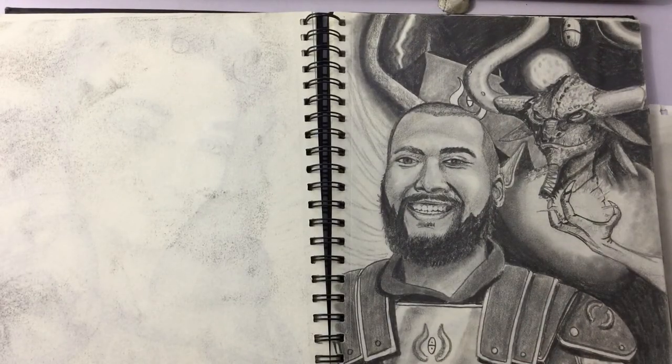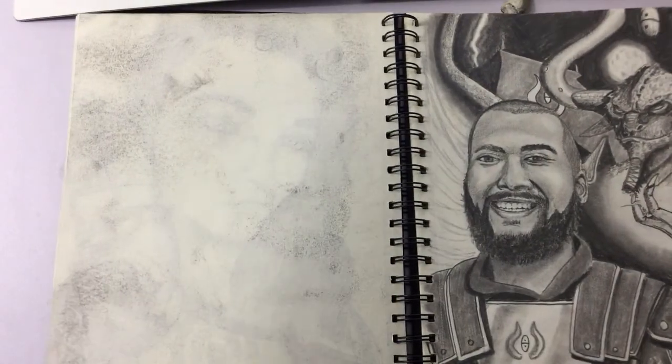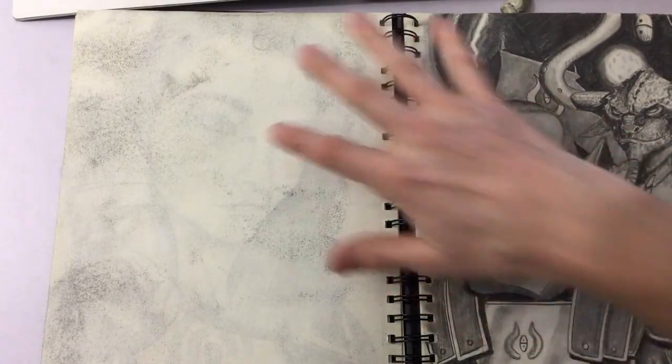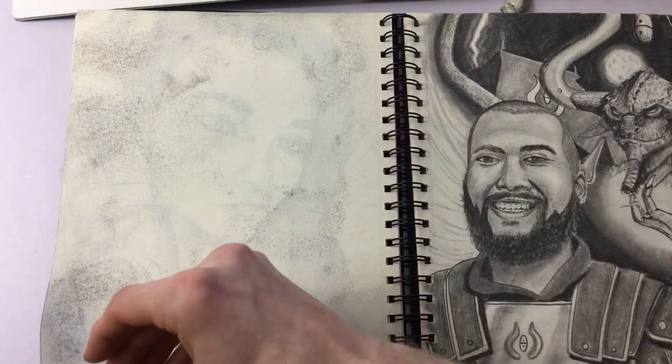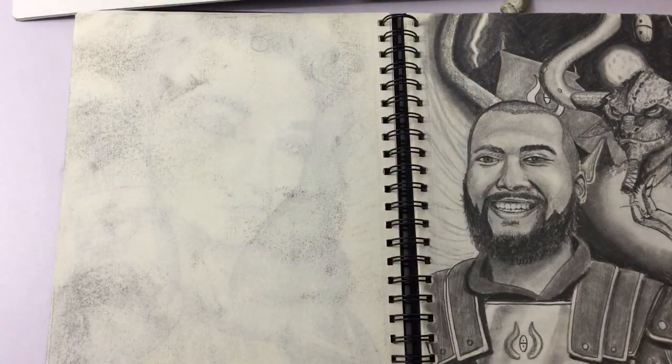Oh hi! Welcome to Dragon Storm Studios. I didn't see you there. You caught me looking through an old sketchbook from last year — these are great. I love going back and seeing my old work, but there's a problem: very often you get these awful messes on the other sides of pages, and the previous page comes through and ends up ruining that previous piece of work because the back is all covered in graphite.